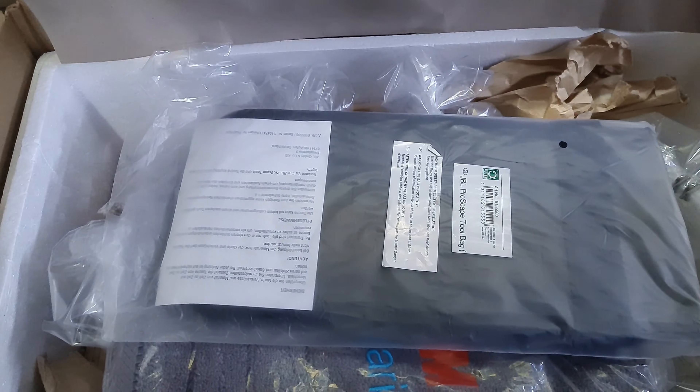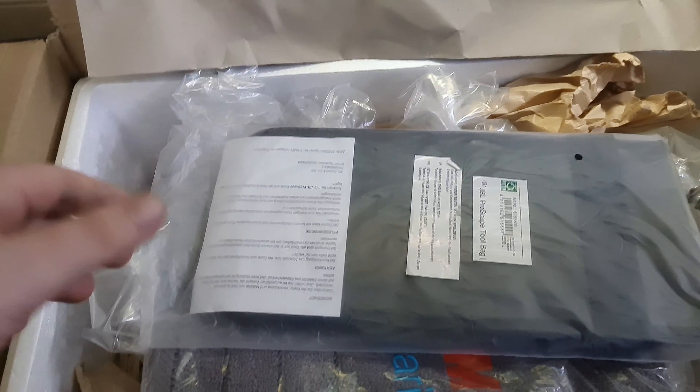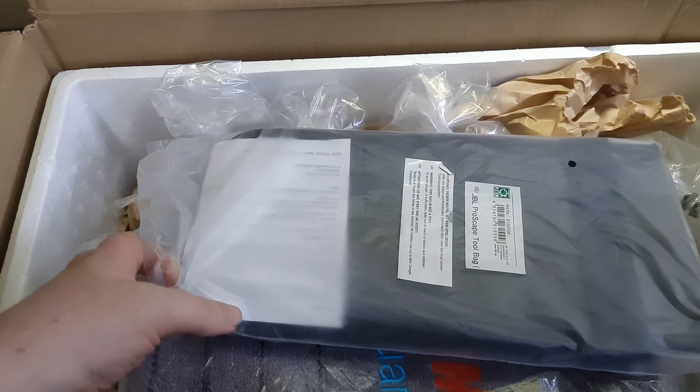They phoned us yesterday and said that a couple of the fish we'd ordered had some nipped fins, but they didn't feel they were anything to worry about. They asked if I wanted to cancel, so I said no - we'll give them a shot and we'll see how they go.